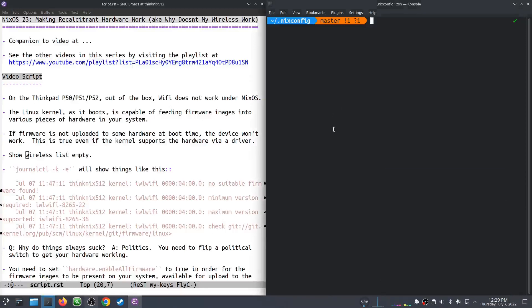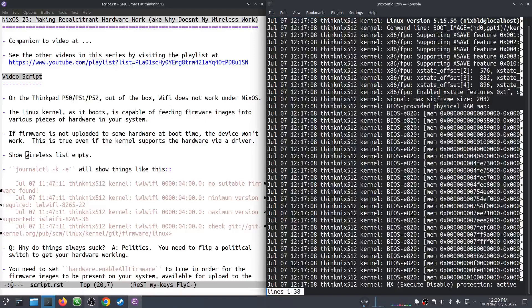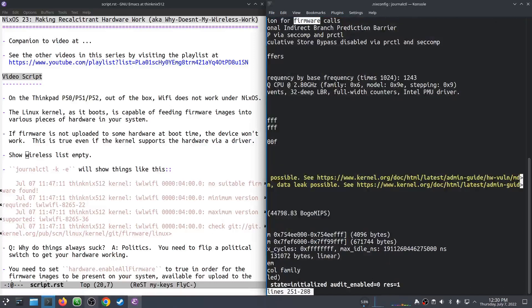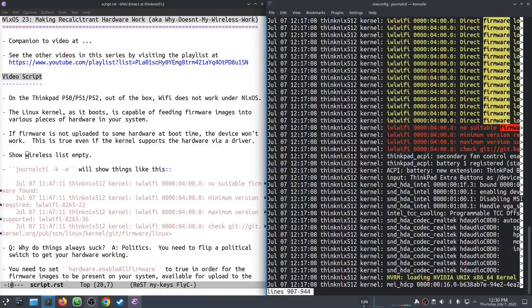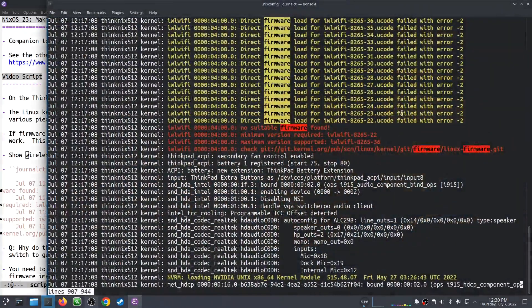If you go and spend enough time digging in the logs of your machine, this is one way to do it. Let's search for firmware in the logs. Firmware not working — Larry's firmware is not working. So this is like what you'd see if your Wi-Fi isn't working for this particular setup.